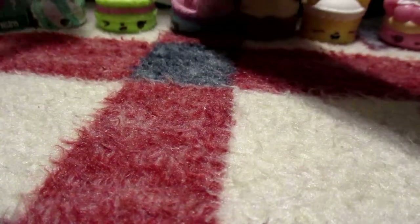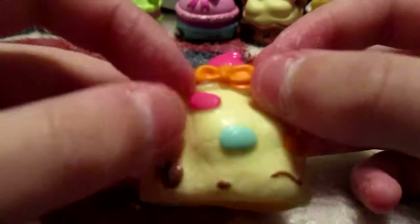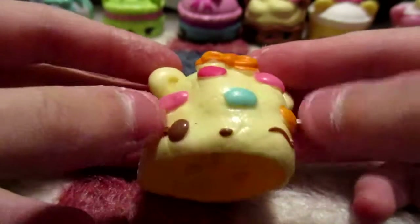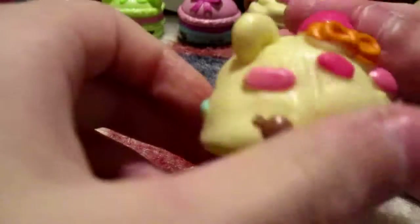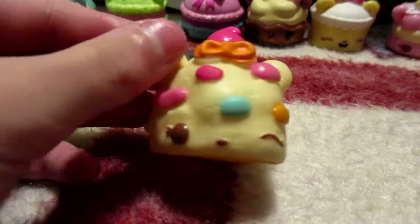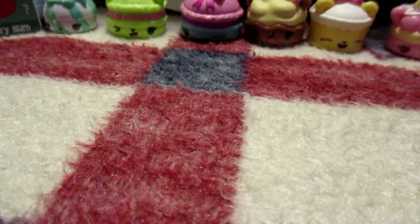Let's go to the next one — ooh, this is a good Num Nums. Looks like she's made of cookie dough. She has a bow up here and some frosting, and a bunch of sprinkles. She smells like cookies. Let's see what her name is — her name is Confetti Cookie and she smells like birthday cake. Very nice.